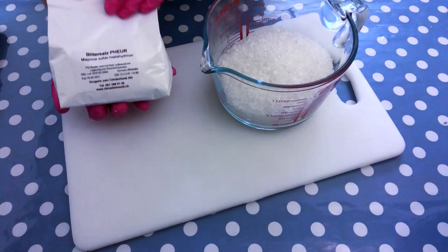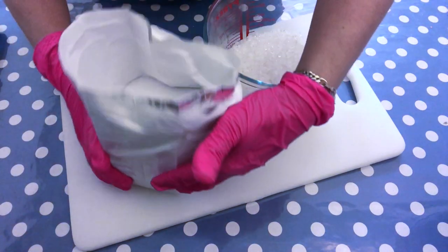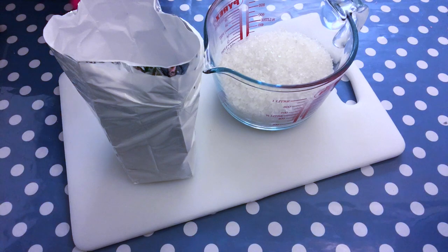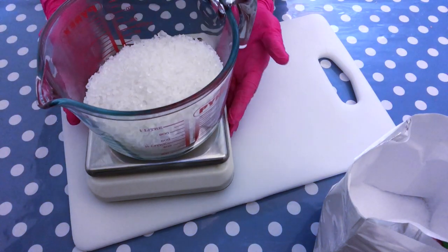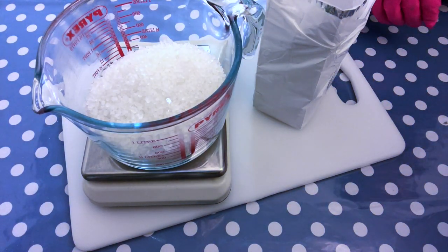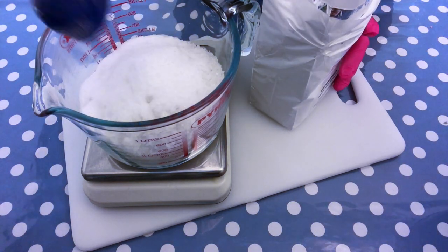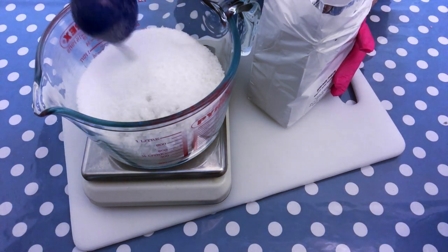Our next ingredient is Epsom salt. Interestingly, this is not really a salt — it is magnesium. It's a great ingredient because in water it breaks down into magnesium and sulfate. The theory is that when you soak in an Epsom salt bath, these get into your body through your skin. An Epsom salt bath can soften rough dry skin, exfoliate dead skin cells, and may soothe skin affected by skin conditions. For this recipe we're going to need 300 grams, which I'll add to the dead sea salt.